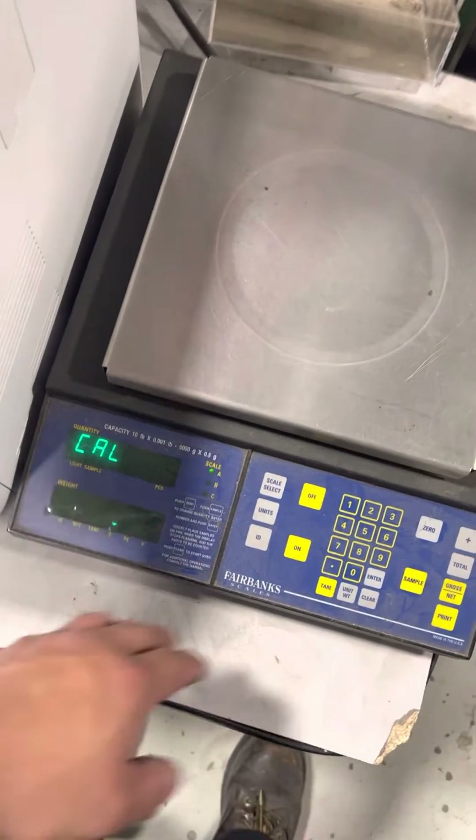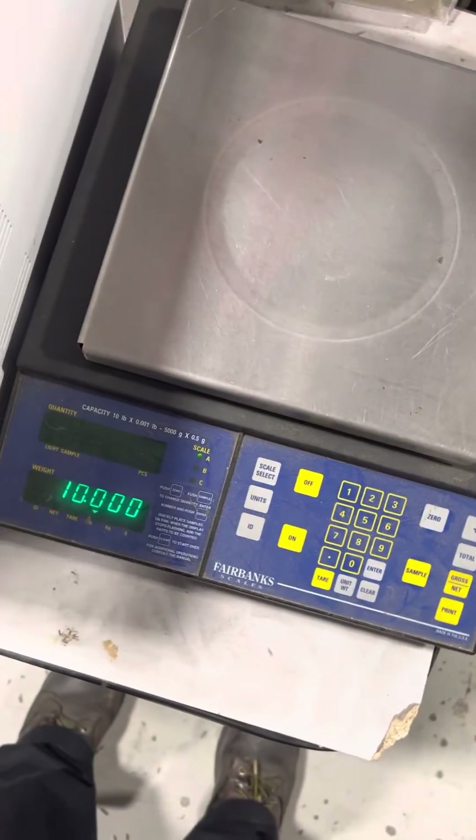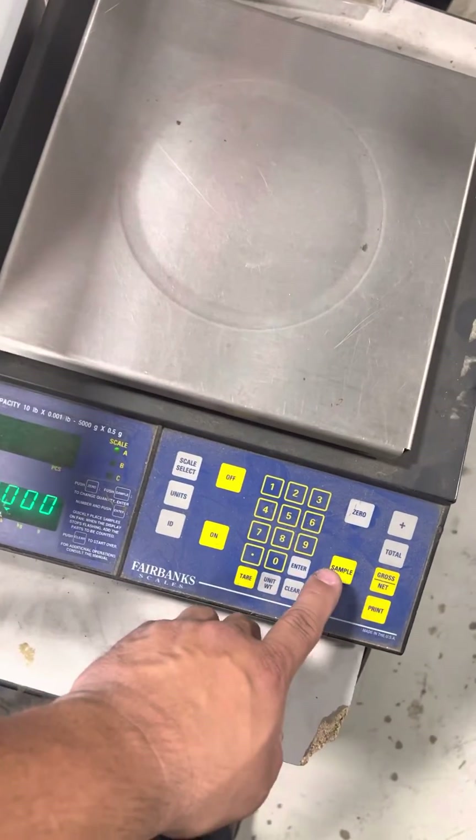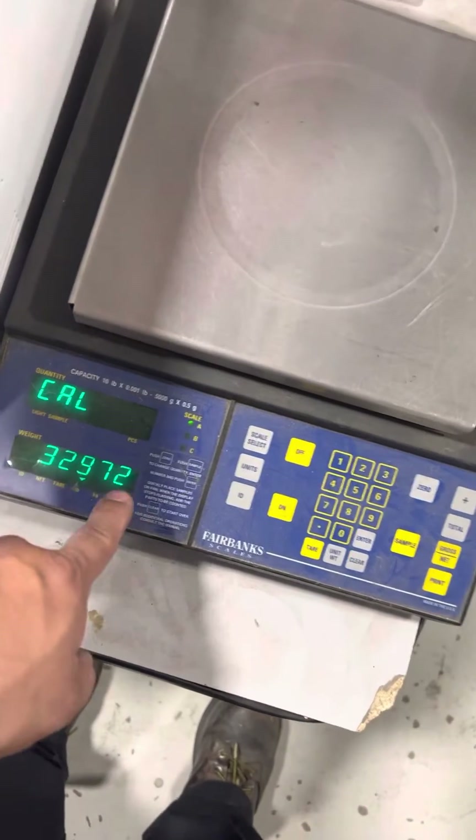Press sample — that's your capacity. Press sample again — that's your raw count.